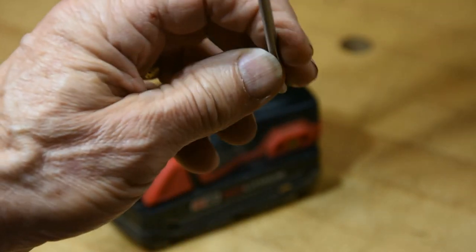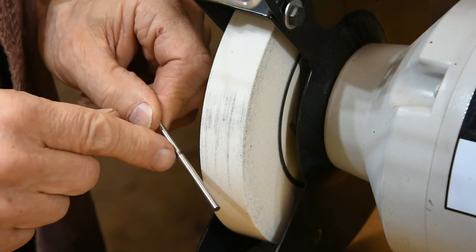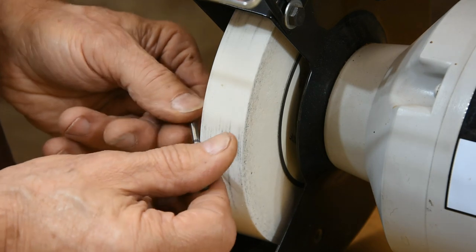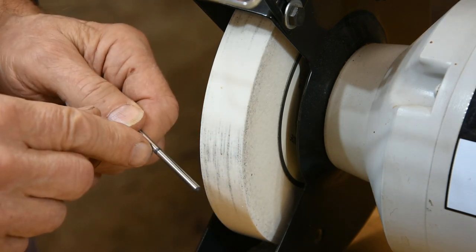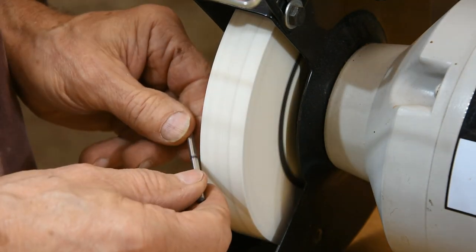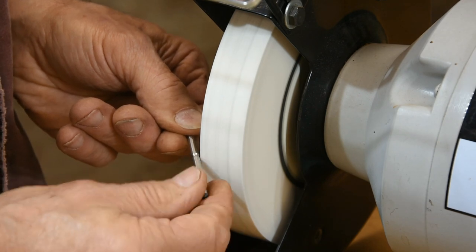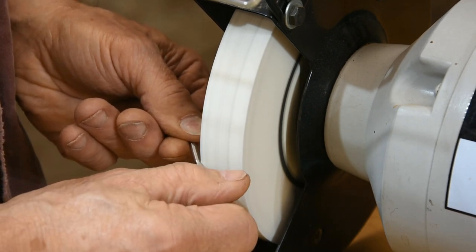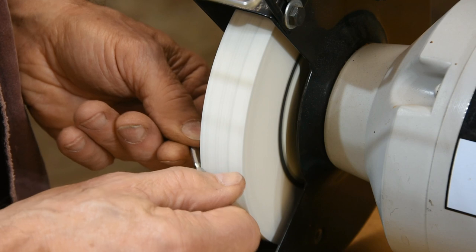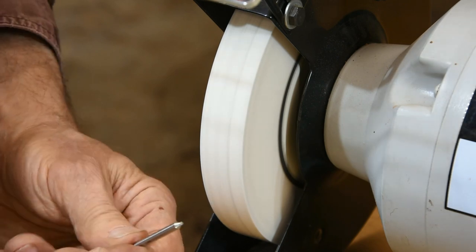I've determined where this bit needs to be cut — I've got a mark here. What I'm going to do is rotate it right here on the edge of the grinder until I have just a little bit of material left holding it together, then snap it in two. Simple and easy to do.